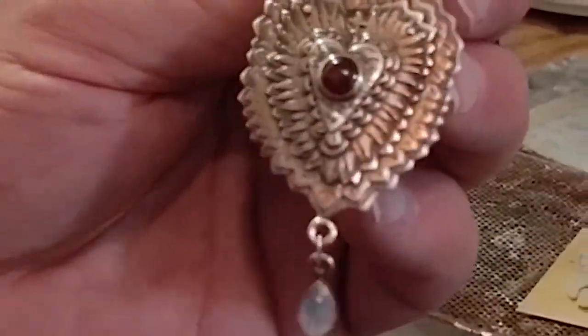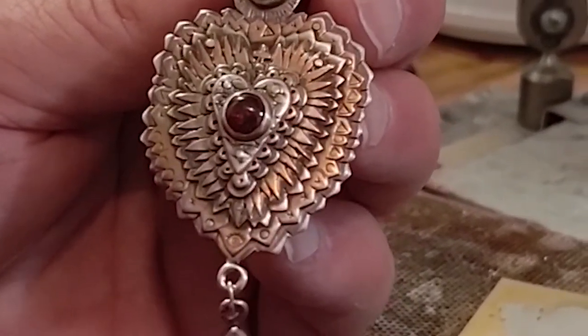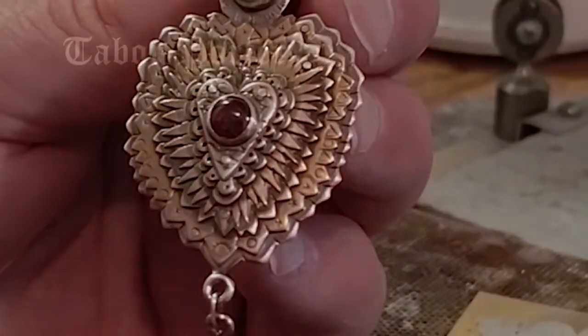My job here is to make jewelry that comes from my heart. I do one-of-a-kinds now. I don't do multiples of things like I used to. I do one-of-a-kinds and I pour my whole self into them.